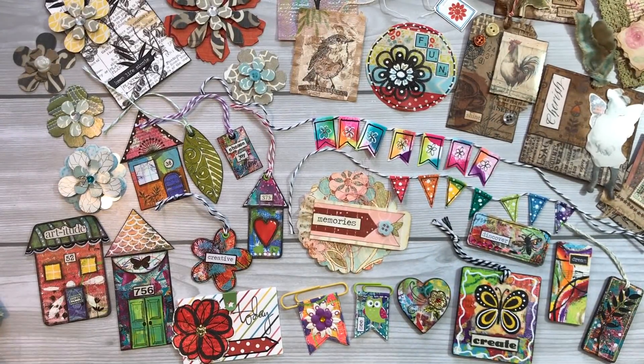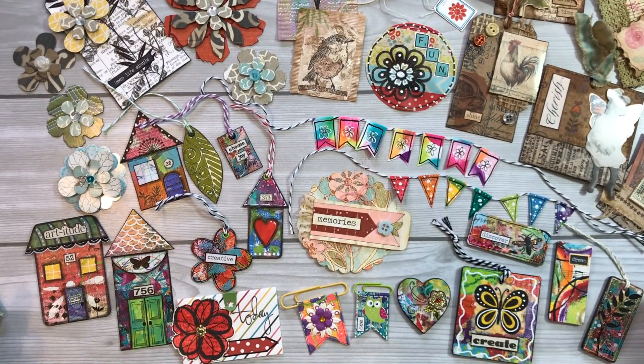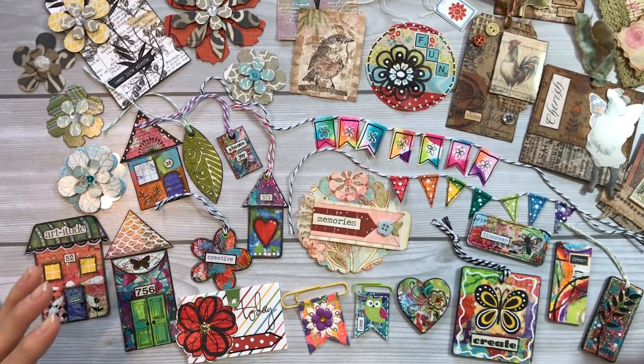Hi, everyone. You're looking at a bunch of things that I've created this year during the Mixed Media Morsels Desserts series. And most, if not every single thing here has been created with scraps.